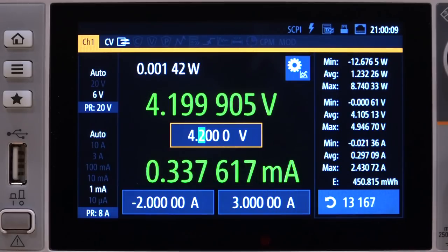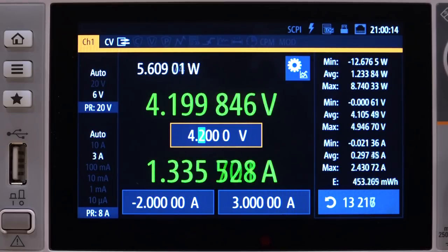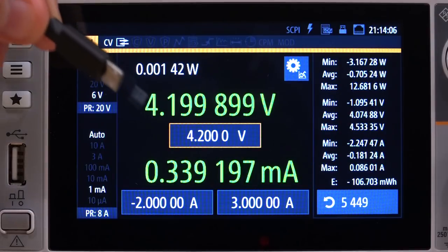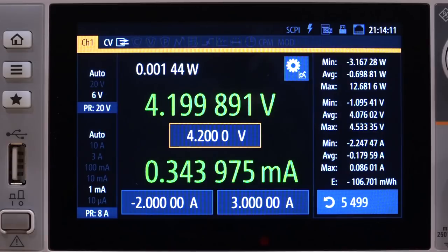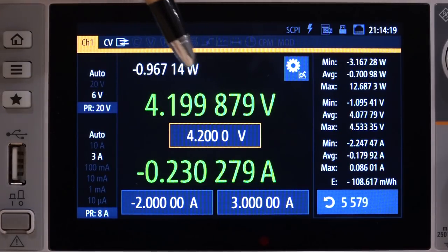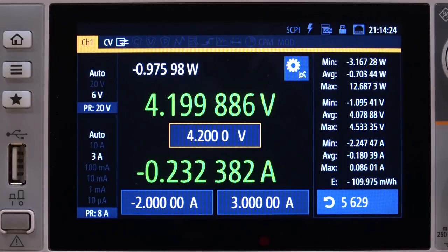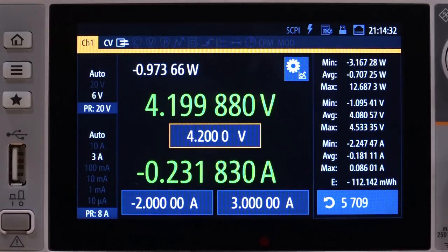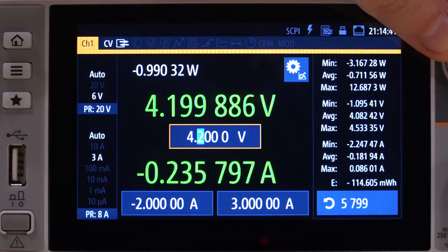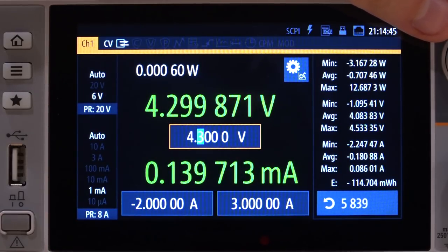Unplugging restores minimum current; reducing the load slightly and reconnecting returns to normal. Now connecting a USB charger to simulate battery charging, the SMU switches into a sink current mode, taking about 230 milliamps at 4.2 volts — just under one watt absorbed. Changing the voltage to 4.3 volts cuts off current completely — that's the built-in overcharge protection. Going back to 4.2 initially does nothing due to hysteresis; dropping to 4.1 takes 664 milliamps, and at 3.7 volts the maximum charging current is about 837 milliamps — roughly three watts.